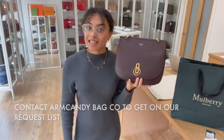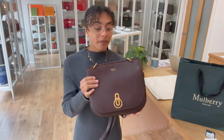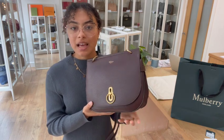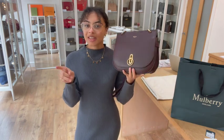We do have a request list that you can get onto if this is one of your favourites and you've missed out on it. All you have to do is let us know — send us an email or fill out the contact us form on our website. We will get you on our request list, and as soon as we have another one you'll be one of the first to know. We'll send you an email with the link to shop so you can click on there and hopefully get in there quickly.